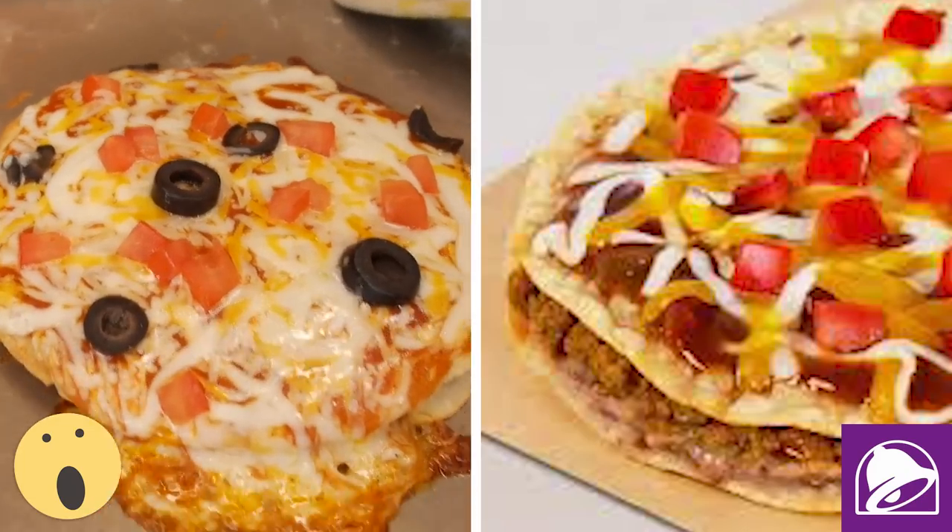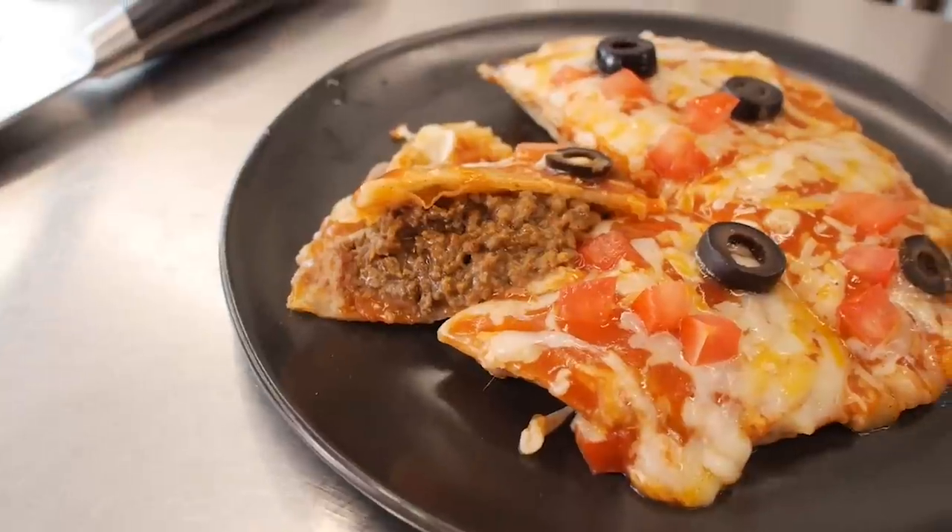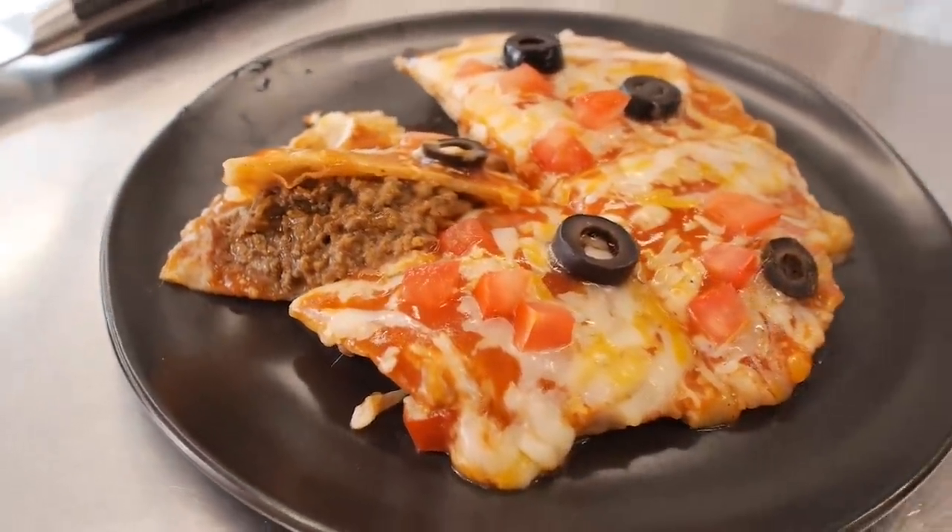Look at that — looks like a Mexican pizza to me. You have to cut the Mexican pizza into four pieces. So the real test will be what it tastes like when you bite into it — as long as it's not a big soggy mess. A little bit of crunch left. Looks pretty spot on. Mmm. Listen guys, we are very close. I still think Taco Bell will bring this item back by popular demand, but in the meantime, you can get my recipe for Taco Bell's Mexican pizza right here at my recipes.